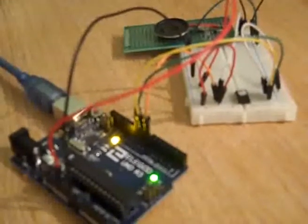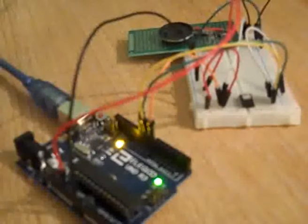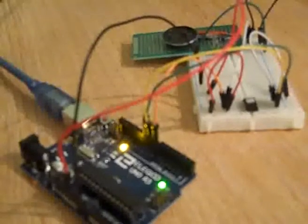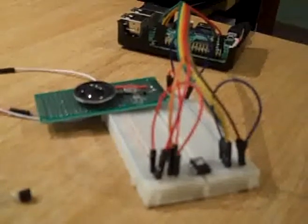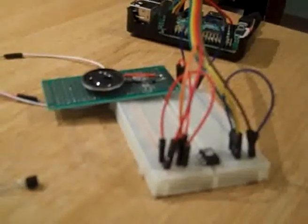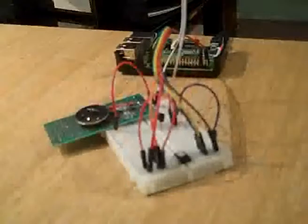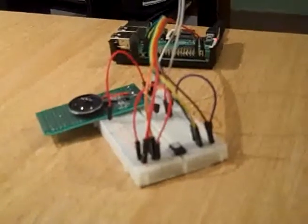I'll plug it in and run a demo — it's a Python script on my Pi. It's in timed output. See if you can recognize this synthesized tune that I've written using Python.